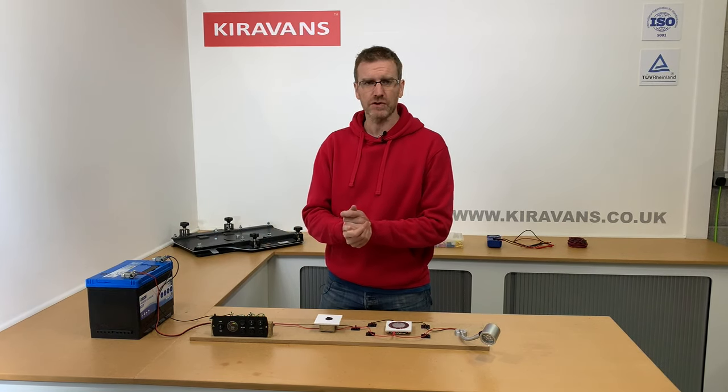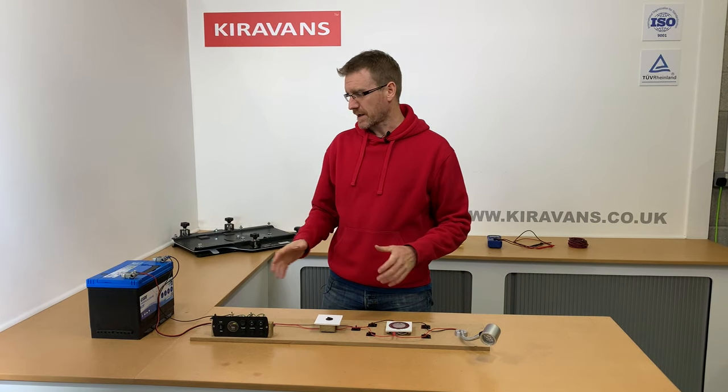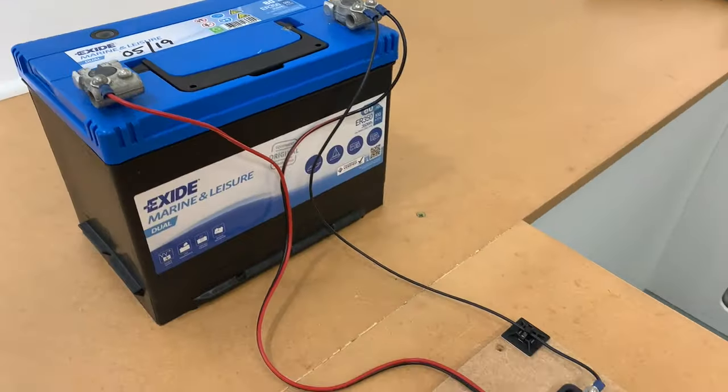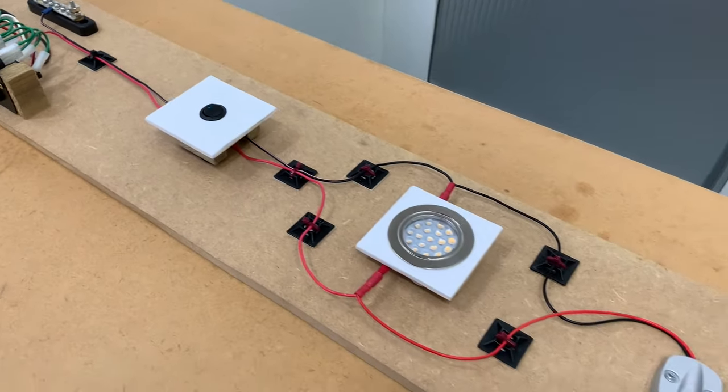If you don't have a huge knowledge of van electrics, this is quite a good way to start. I thought I'd build a little mock-up — this is a very basic lighting circuit and I'll just give you a quick overview of it.